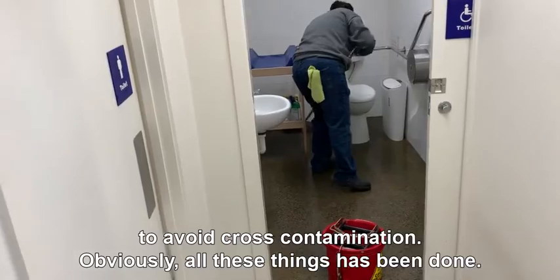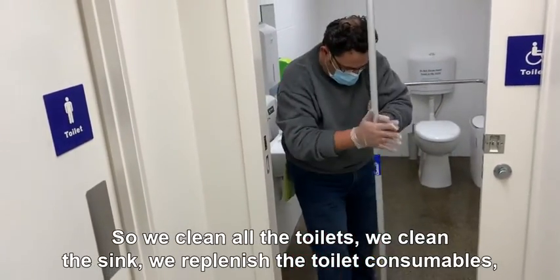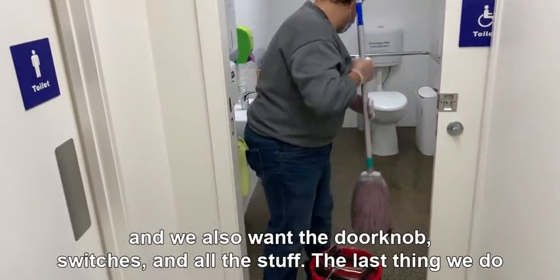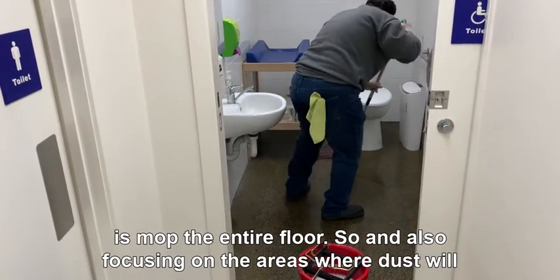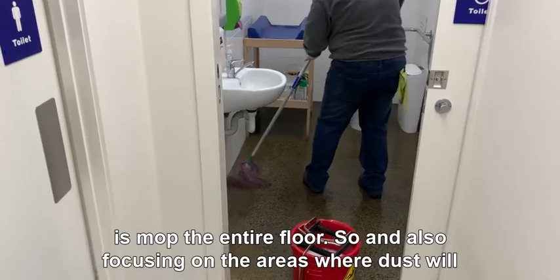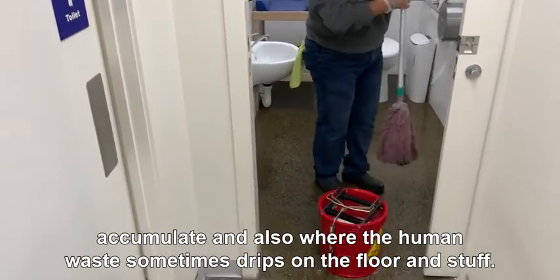All these things have been done: we clean all the toilets, we clean the sink, we replenish the toilet consumables, and we also wipe the doorknobs, switches, and other surfaces. The last thing we do is mop the entire floor, focusing on areas where dust accumulates and also where human waste sometimes drips on the floor.